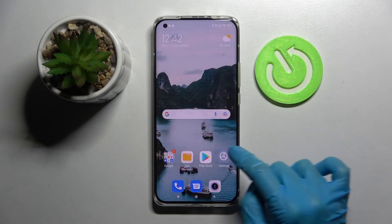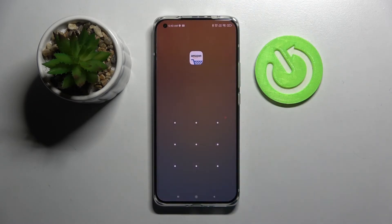So now when I go back and try to access this app, entering that pattern is now required.